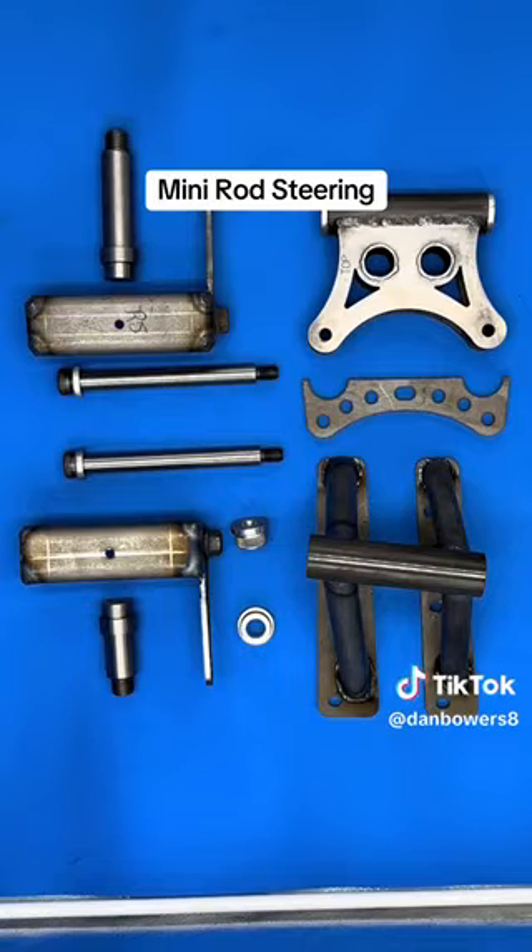At the top of your screen you'll see our Sportsman version. Our spindles come in rear steer and front steer. The one on top is the rear steer, the one on the bottom is the front steer.